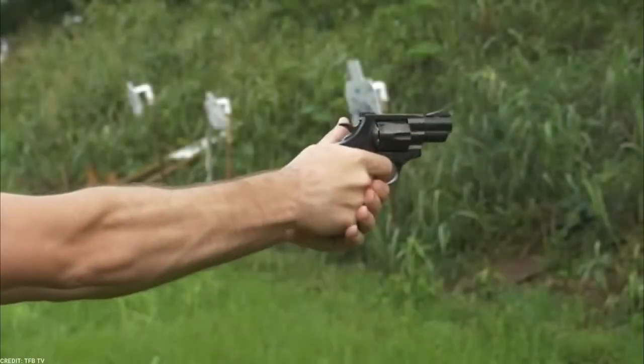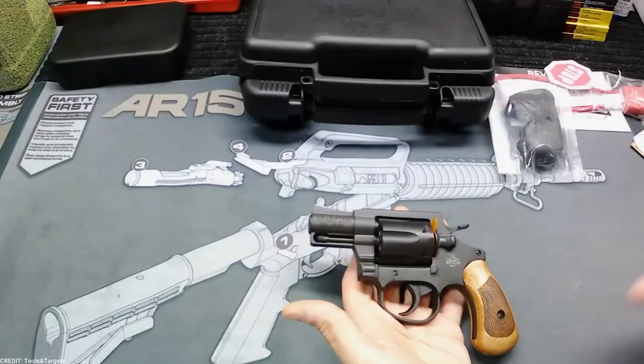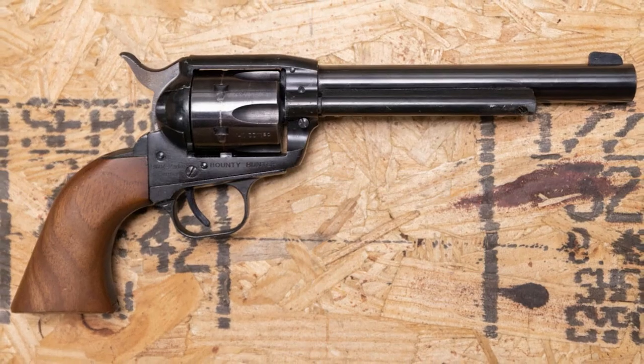We all understand the need for self-defense, but finding a budget-friendly backup gun may be difficult. From small pistols to multi-purpose revolvers, we've got you covered with our hand-picked assortment of backup firearms. These nine guns may be cheap, but they are packed with value and dependability.